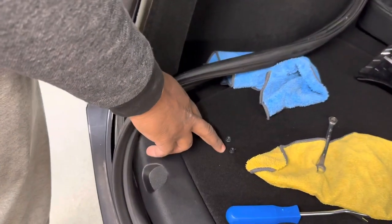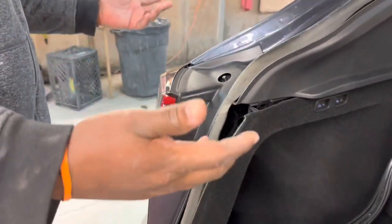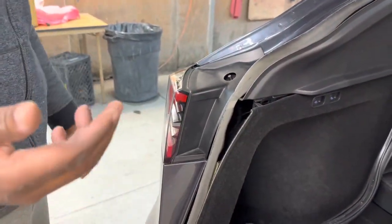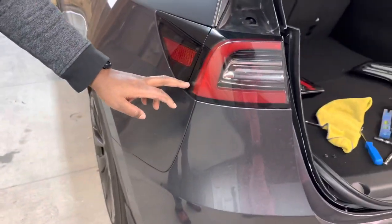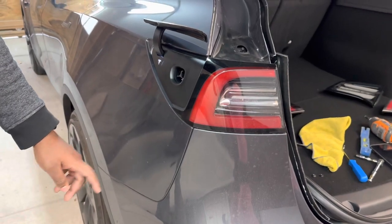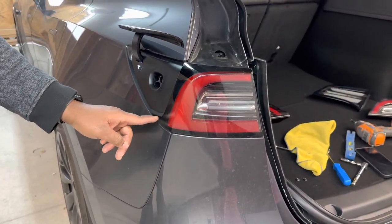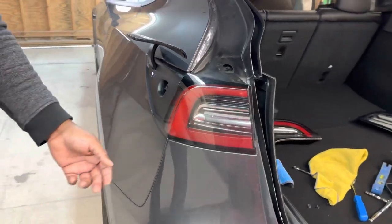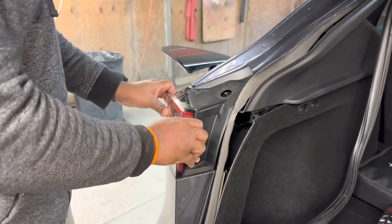Here are the two screws I took from the back of the light. The next step is to just pull it out, but be very careful. See this piece that's underneath the charger port — make sure you open the charger port first. You do not want to break this piece, because if you break it, you'll have to replace the whole light. Hold it on each side and work your way out carefully.